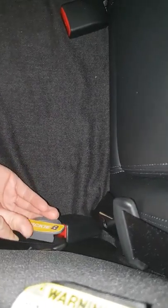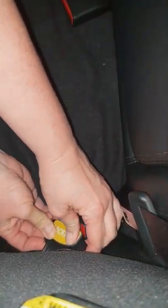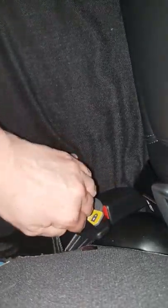That tab inserts - on these seats it needs to go upside down for this make of car, which is a Ford Ranger - goes in there and pushes in, and that seat belt is now locked in the same as if you had a red clip on there.